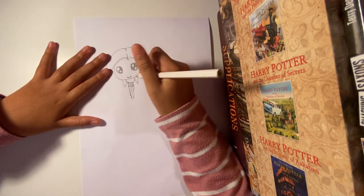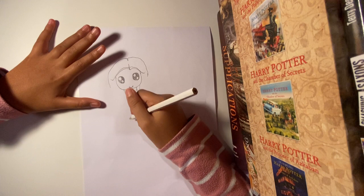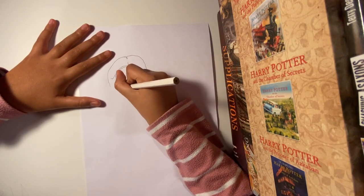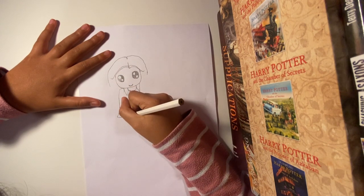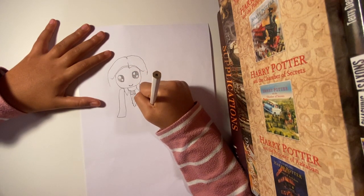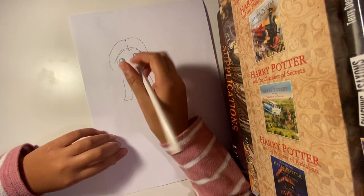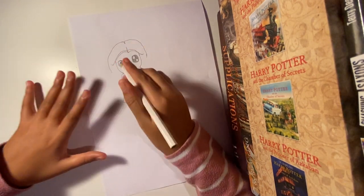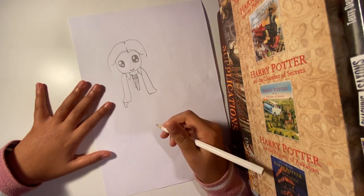We've done the tie, and now we're going to draw the shoulder. For the arms, we're not going to do a normal arm — we're going to make it a bit baggy so it looks like a robe. We're going to go down, flare it out a bit, curve, then flare right out again, come down, and meet it. Then go back again, flare it out, come back in, and connect. It looks a bit weird right now but it's going to get better.